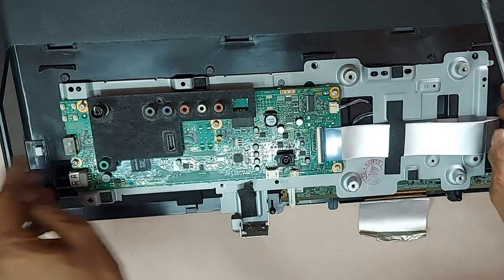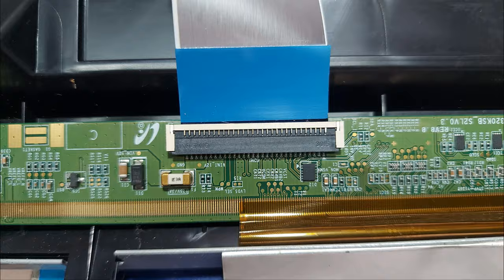We have to work on the T-Con board, so we need to remove the motherboard and expose the T-Con board.